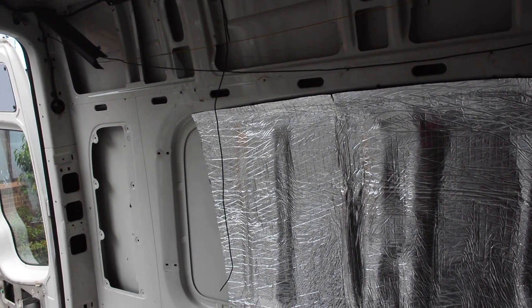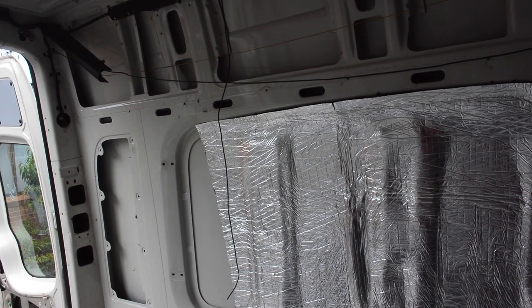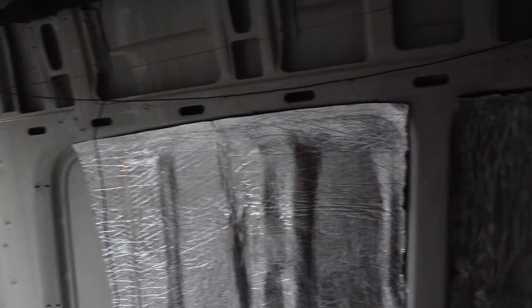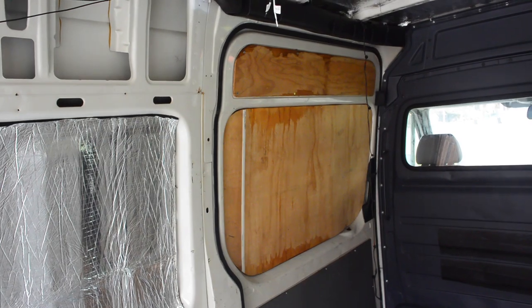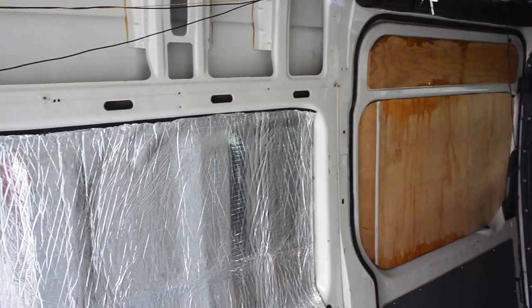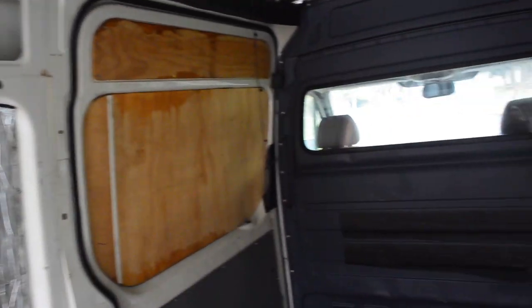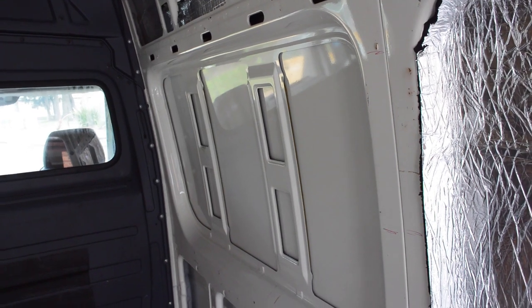Not sure where we're going to put the TV. Maybe put the window there, or in the door — not too sure yet, we'll just have to see. I think if we have a window we could maybe put it here, but it depends how high the fridge is. That's the problem — the fridge is pretty high.